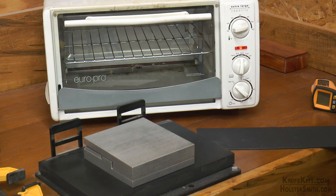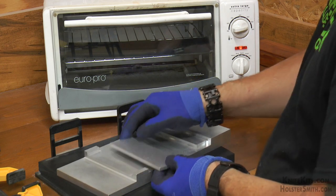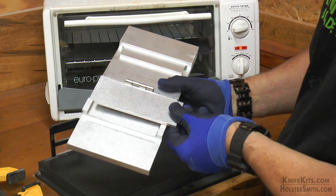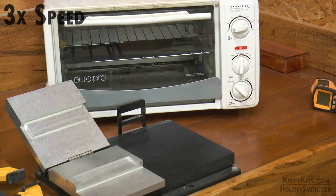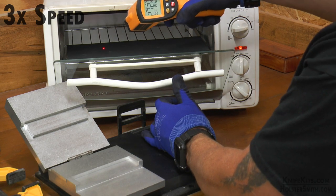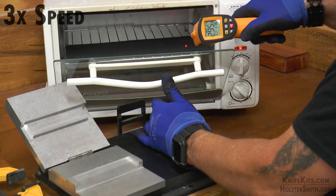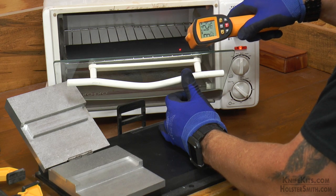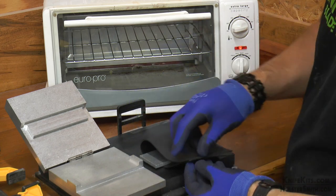Now we're just going to take our Kydex and put it into our oven — in this case, just a generic toaster oven you can get at Walmart, Amazon, wherever. You can also use a t-shirt press if you like; they're actually a little bit better for heating because you get more even heating. But a toaster oven suffices perfectly well, especially when you're first starting. We have our oven on high, and we're going to heat the Kydex up to somewhere between 300 and 350 degrees. It's also always important to wear some type of heat-resistant gloves because 300 plus degrees is pretty hot on your fingers. Even with the heat-resistant gloves, you've got to work pretty quickly because you'll feel it through them.